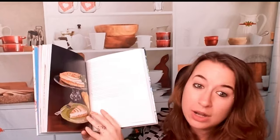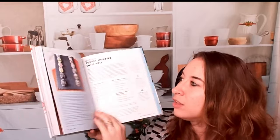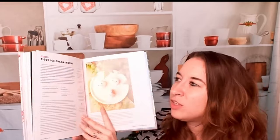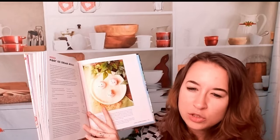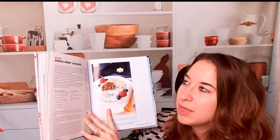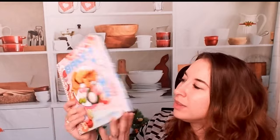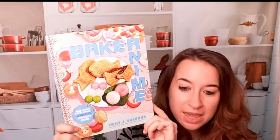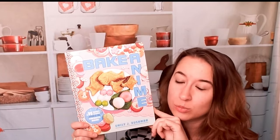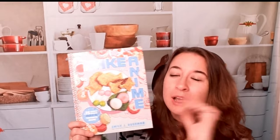If you are an anime fan, I do recommend this fun little cookbook. It gives you things that you can make if you want to, or things that look very anime or that might've been featured in an anime. These are really fun — I could probably show you this entire book because I love it. It is Bake Anime by Emily J. Bushman, with 75 sweet recipes, all bakes, all fun with anime references.